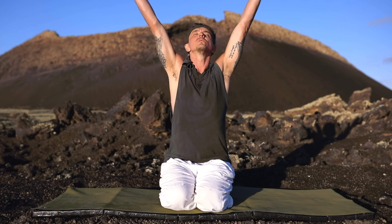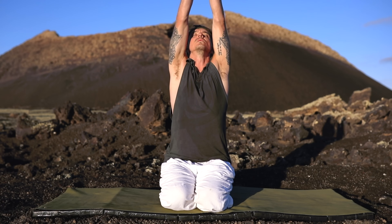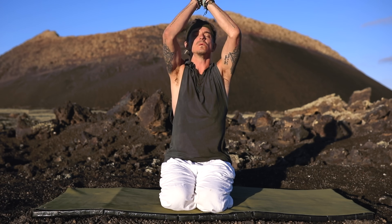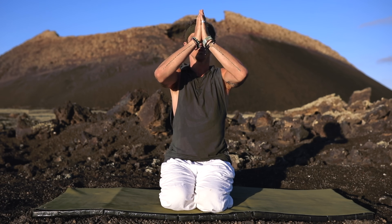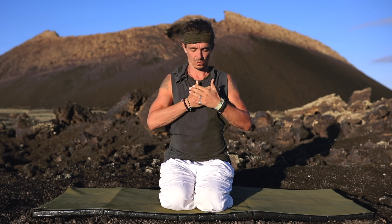We'll begin with our first conscious breath together for this week. Take a deep inhale, filling up your lungs as you reach up towards the sky, holding your lungs at full capacity just for a brief moment at the top, and then slowly and steadily exhale all the air from your lungs and lower your hands down to your heart. Once all the air has released, consciously hold your lungs empty and release your hands to place them upon your heart.